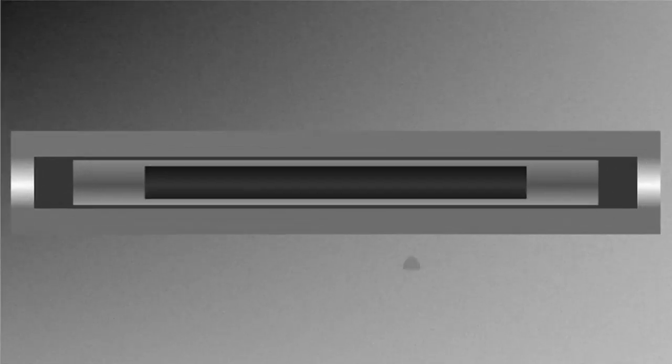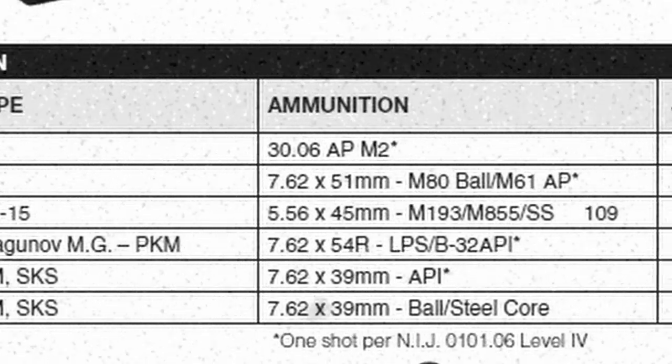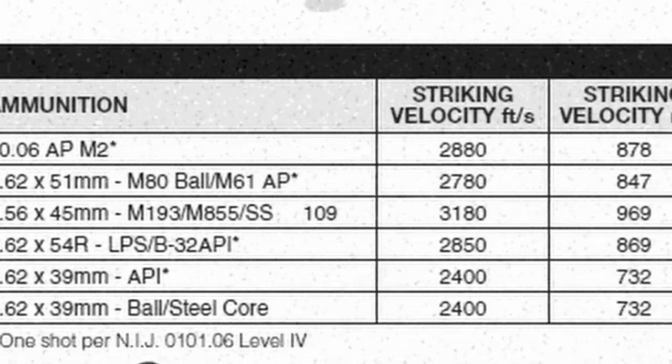SAPI plates have a high-density aluminum and ceramic core, backed with layered Kevlar fabric finished in a black nylon covering. SAPI plates are capable of stopping 7.62, 5.56, and .30-06 rounds with striking velocities up to 3,100 feet per second, or 969 meters per second.